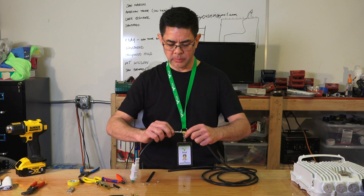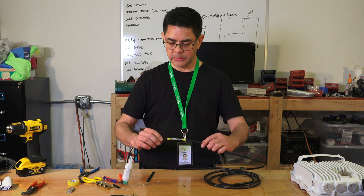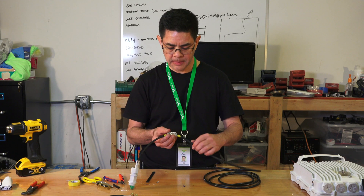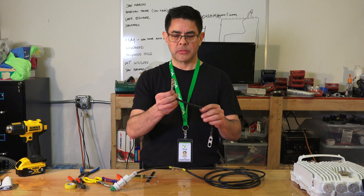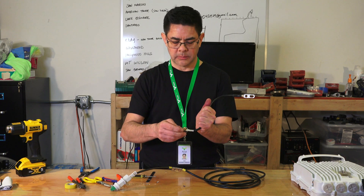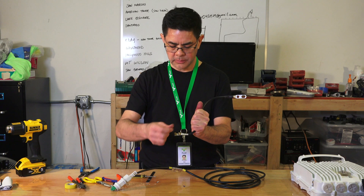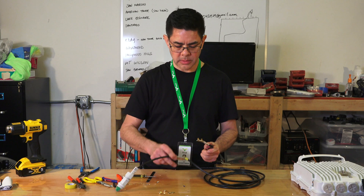The outer jacket is removed — make sure the braided shield is in place. The next step is to take the ground strap and put it over the cable. Take the ground strap and remove the two brass nuts and brass lock washers, then install it onto the cable.